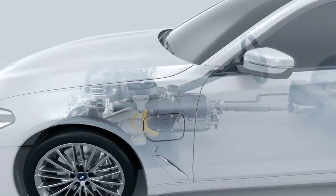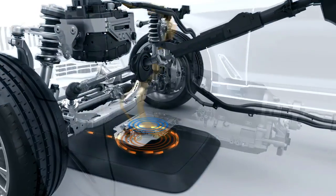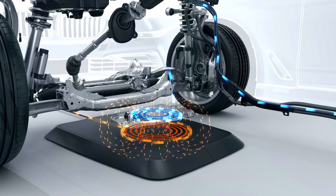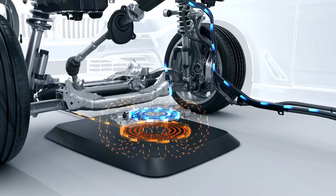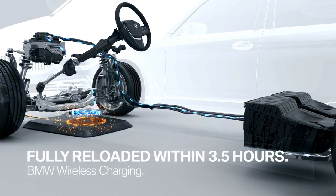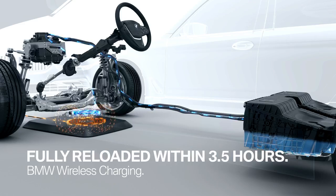And this is how it works. The primary coil in the wireless charging station generates an electromagnetic field. The secondary coil in the car then transfers the energy to the high voltage battery pack. A completely empty battery is fully reloaded within three and a half hours.